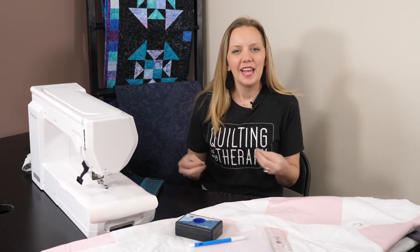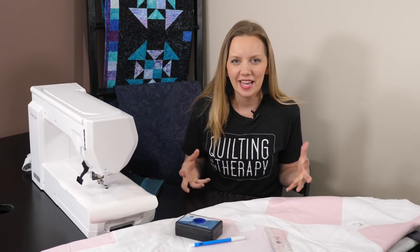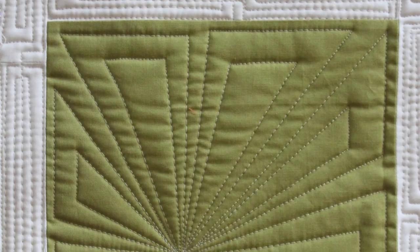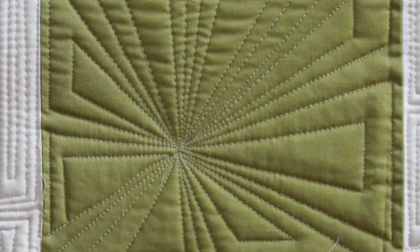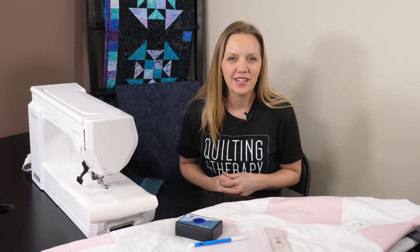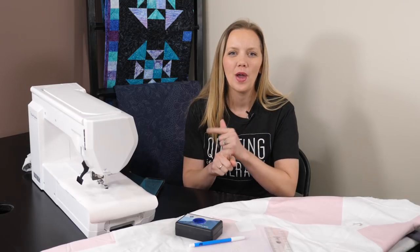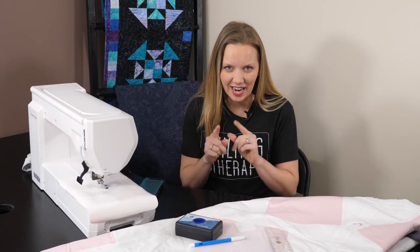Dot-to-dot quilting is a technique that I've been teaching for years. Basically we're using reference points on our quilt as guidelines to quilt complex looking designs that are actually really easy. We're going to work with one of the two basic shapes that make up dot-to-dot quilting: the wedge. It's such a basic technique but the results you can get with it are amazing. There are so many variations — I cannot wait to show you all the quilting eye candy that I have.